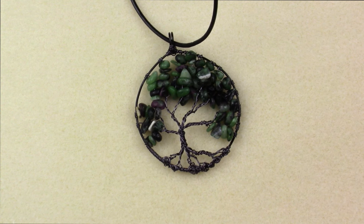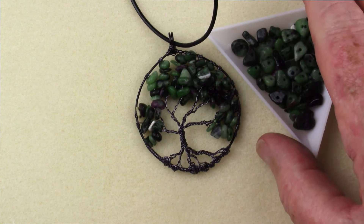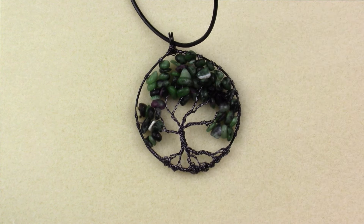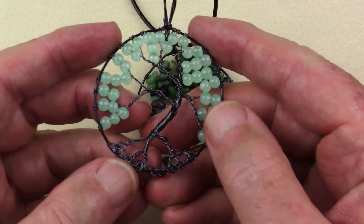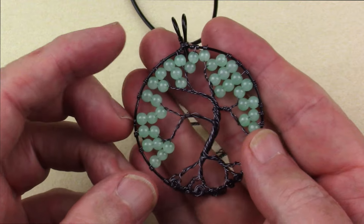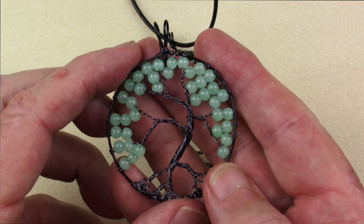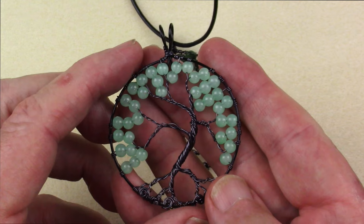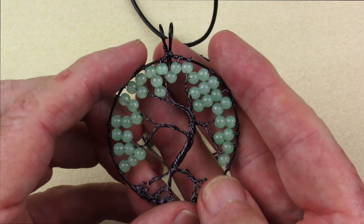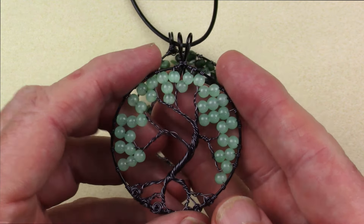I'm using chips in this example, and that's what we'll be using in the instructions today. But you can use just about anything else. I've used little 4mm imitation jade beads from the September box. You could also use crystals, metal beads, gemstone beads, rondelles — just whatever you would like to do.